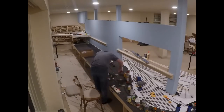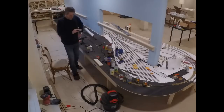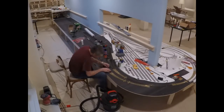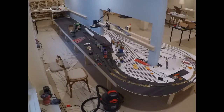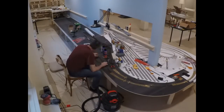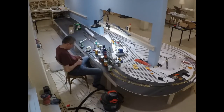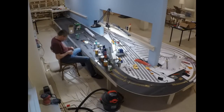I joined the turnouts together in twos and threes, because I don't want to have to install feeders to every little piece of track. I don't go more than about six feet between expansion gaps, and I usually keep it at less than that. So I worked my way from the back to the front. There were four separate groups of turnouts to install and I got three of them down.